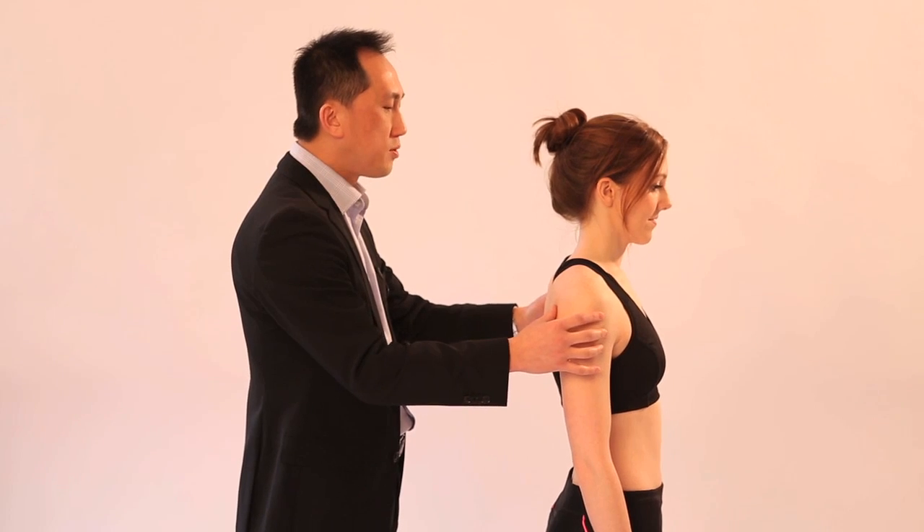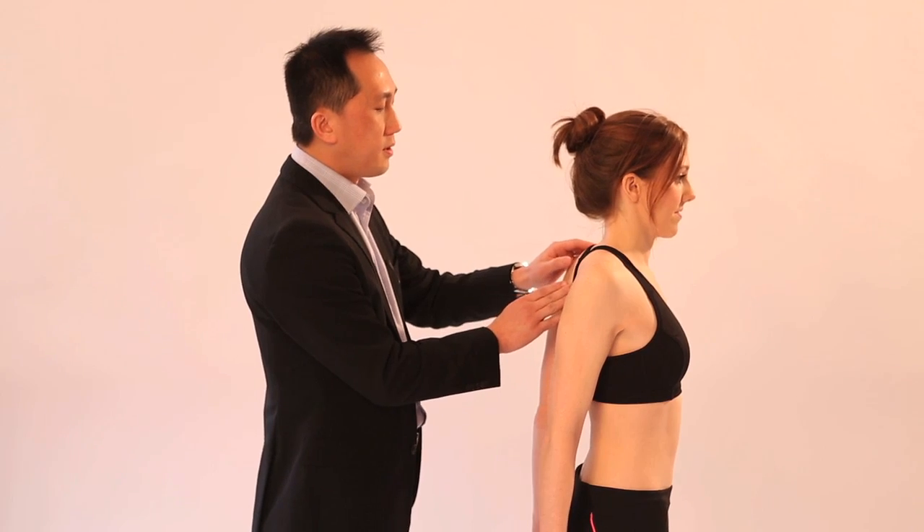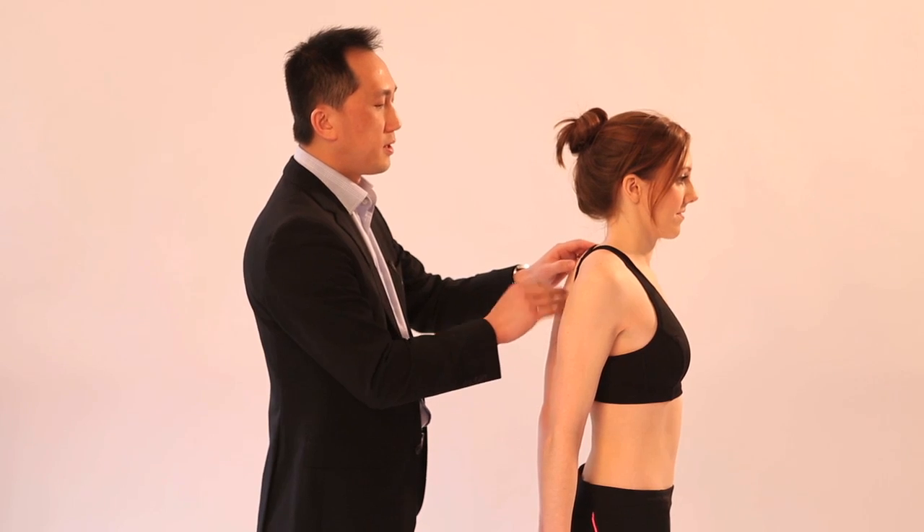Next, can I get you to bring your shoulder blades together? This checks for contraction of the rhomboids.